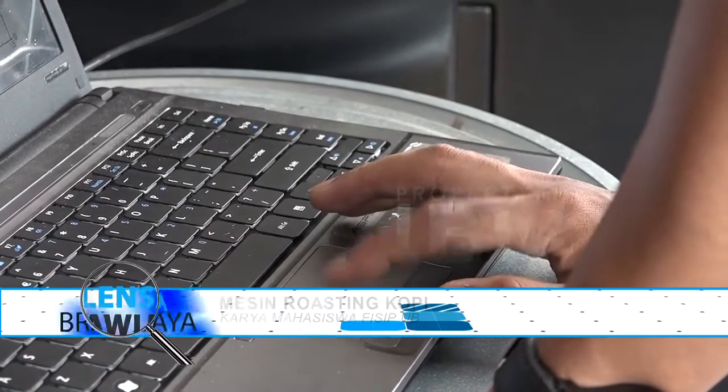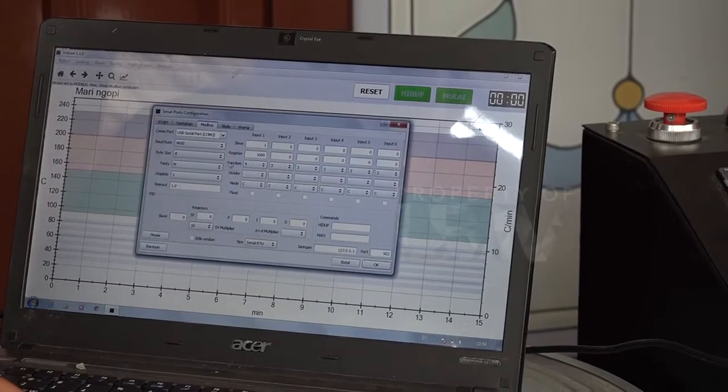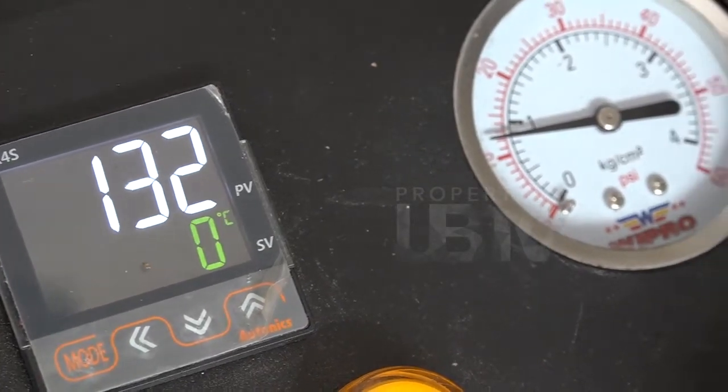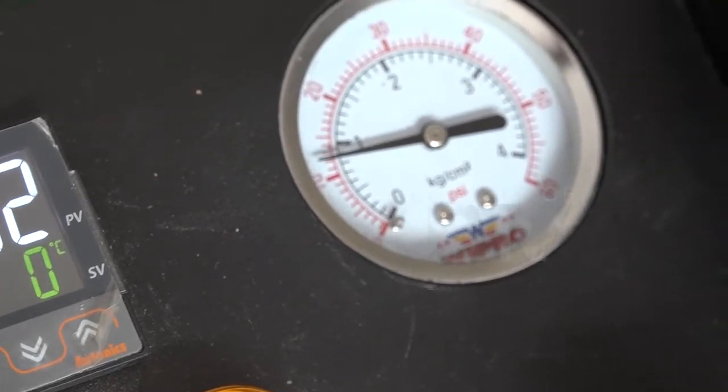Kalau tadi kita sudah tahu profil dan proses pembuatan roasting kopi, sekarang mari kita ulas tentang apa saja yang menjadi pendukung bagi tim ini. Kebetulan saya sendiri di Brawijaya mengambil jurusan Ilmu Pemerintahan. Mungkin kalau support dari fakultas atau universitas belum ada karena tidak sesuai dengan jurusannya.